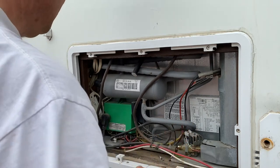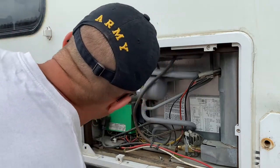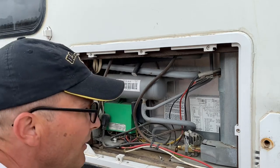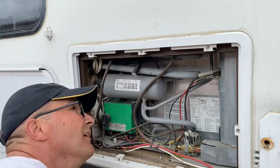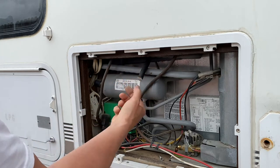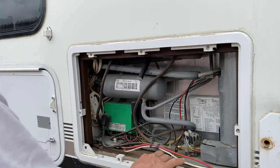All right, this should be good to go. I don't see any weird bolts or nuts. This is your drain hose coming from your freezer when it drains out, so that's why you have to watch this area.